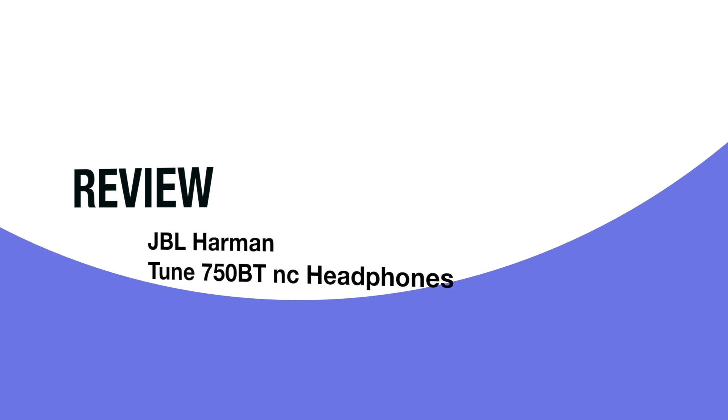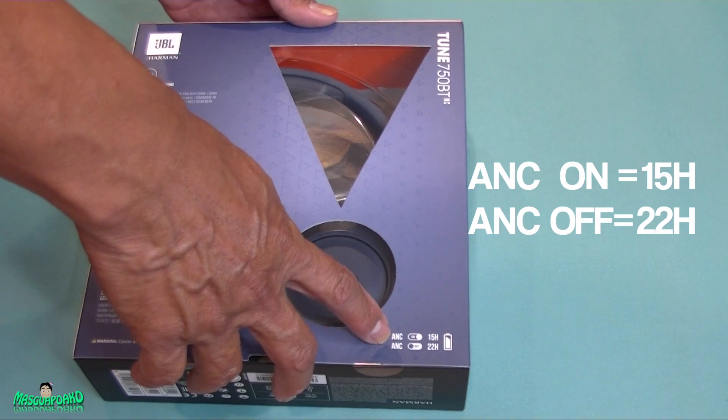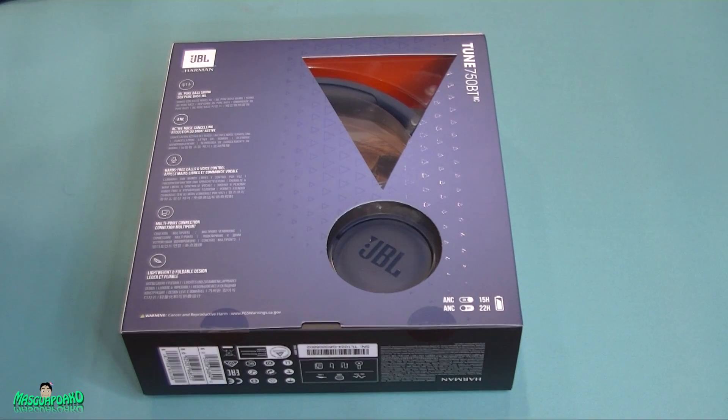Hey everybody, in this video I'm gonna review the JBL Harman Tune 750BT. You can see it's an active noise cancelling Bluetooth headphone. I got it at Target for $38.99 — the regular price was $129.99. With active noise cancelling on, it's 16 hours battery life, and if you leave it off it's 22 hours. This thing features pure bass sound, active noise cancelling with rich reduction, hands-free calls, multi-point connection, and lightweight foldable design.